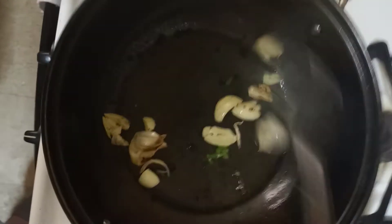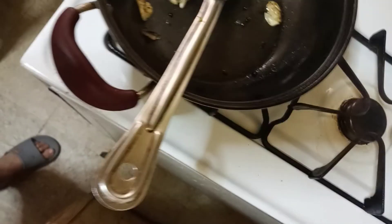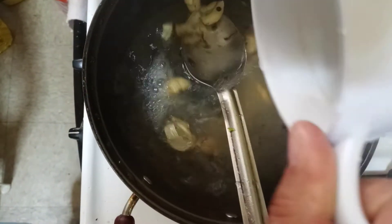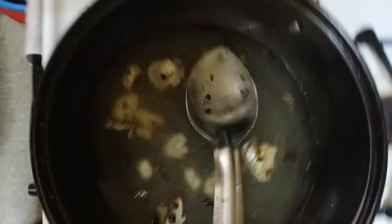I am going to put them in the middle of the pan. I'm going to put it in the pan. Let's go.